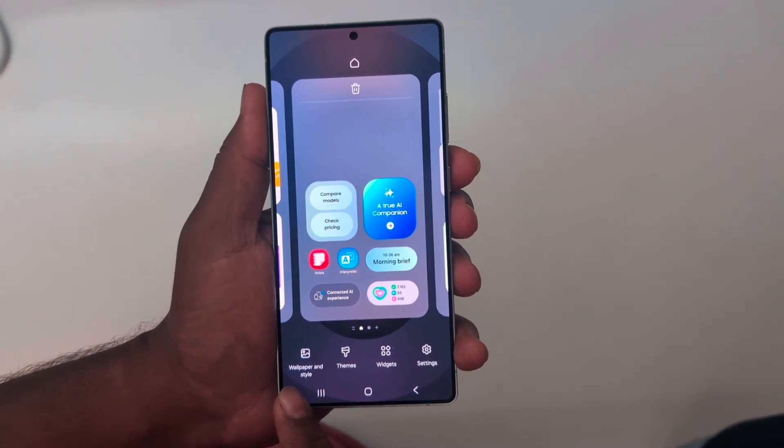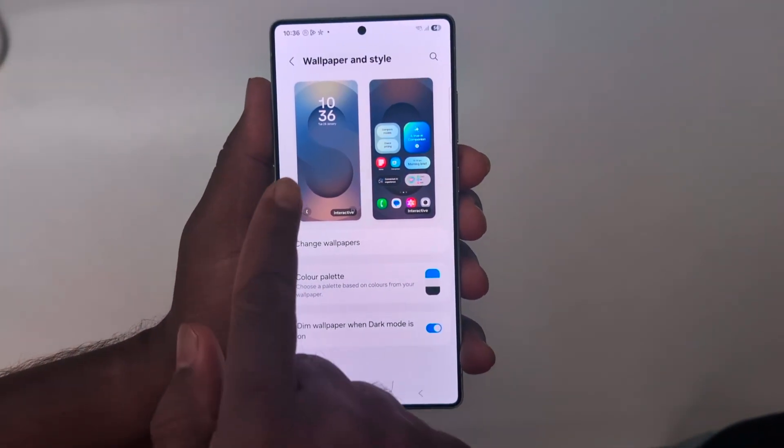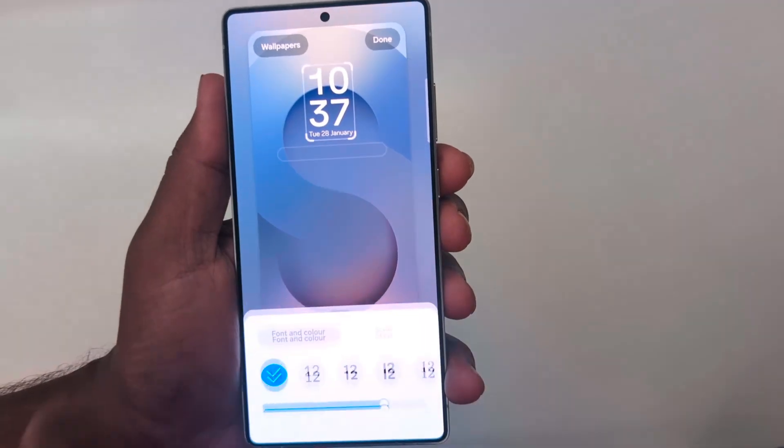Tap and hold the blank space on the home screen, then tap Wallpaper and Style at the bottom left corner. Tap the lockscreen wallpaper. Now here you can see the lockscreen clock option — tap on it.